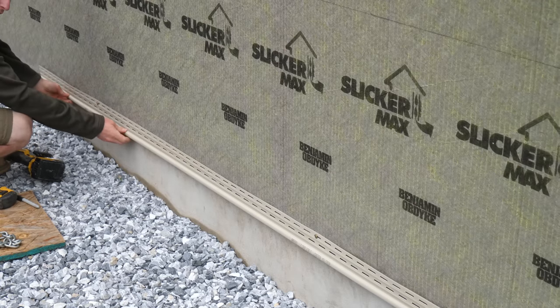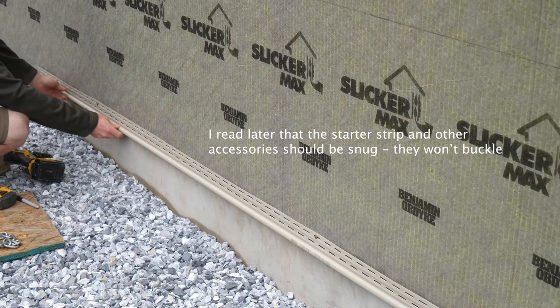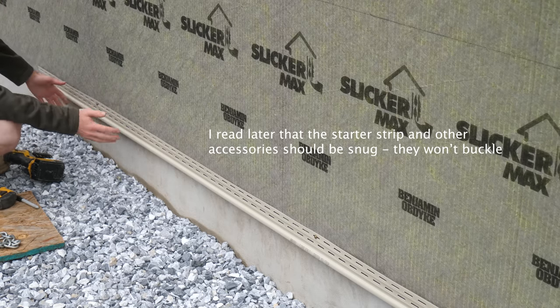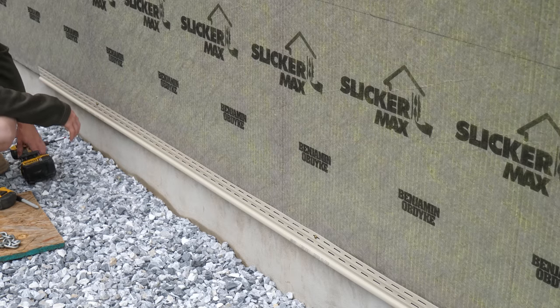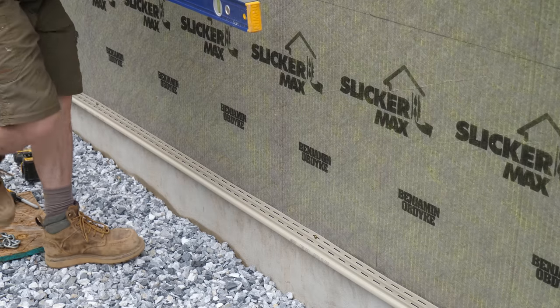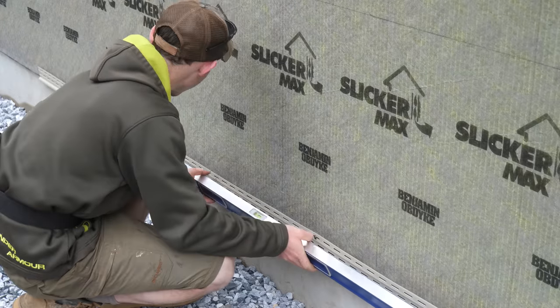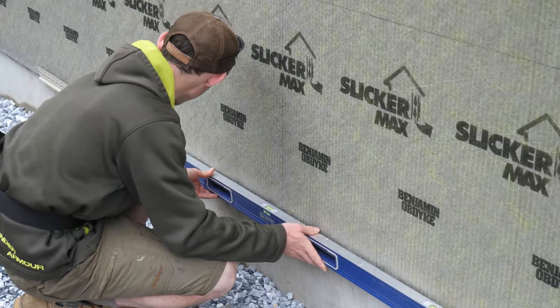With vinyl, you're supposed to install it loose — always aim for the center of the nail slot and it should be able to move freely after you're done driving. Vinyl expands quite a bit when it hits the sun, and this being the south-facing side, it's extra critical to make sure it isn't installed tight because it will warp and buckle all over the place. Definitely one of the biggest downsides to vinyl, but if installed properly it should be pretty good.